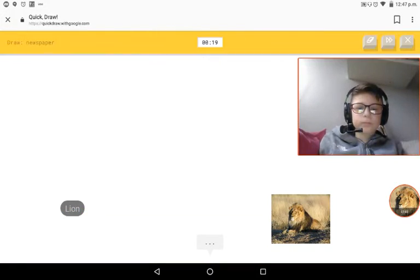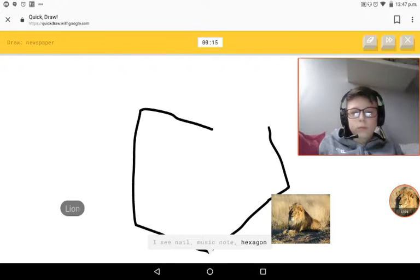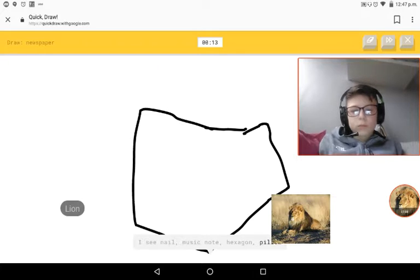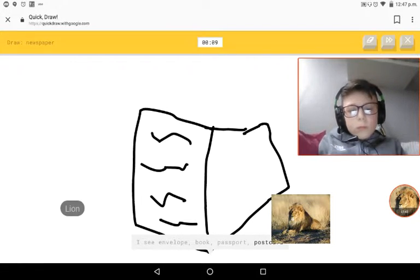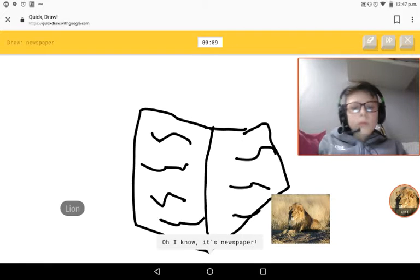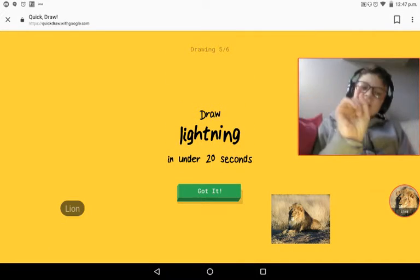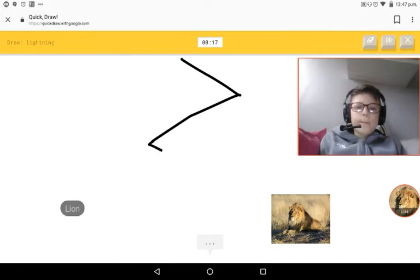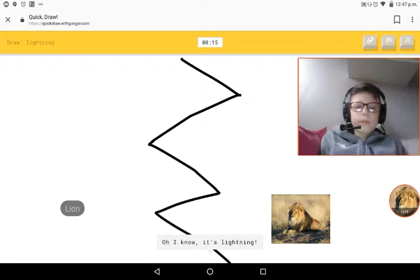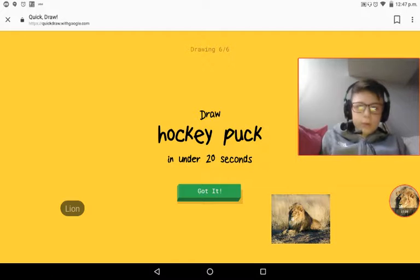Newspaper. I see nails, music notes, four hexagons, four pillows, envelopes, four books, four passports, four postcards. Oh, I know - it's newspaper! This is for you - boom boom boom boom, Hockey Puck!